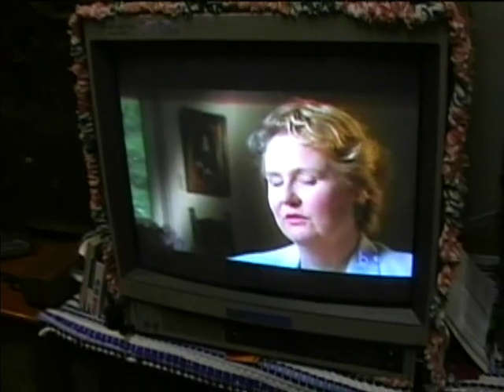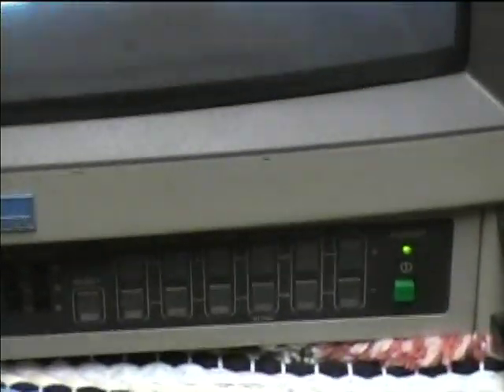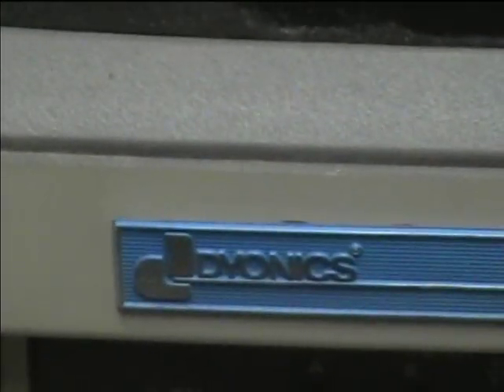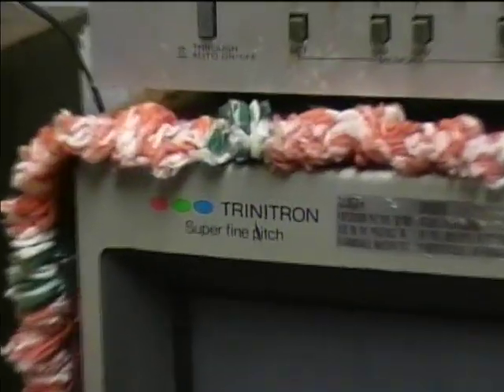This is a video monitor here — a really good quality unit that I think was used in a hospital. It can do either PAL, CCAM, or NTSC. It's actually a Sony; it labels itself as a Dionics, but it's really a Sony Trinitron. It's got manual degaussing and Trinitron super fine pitch.